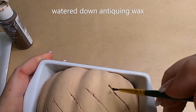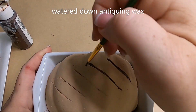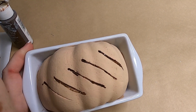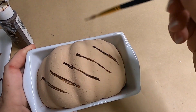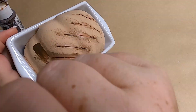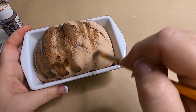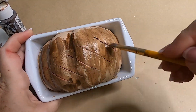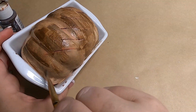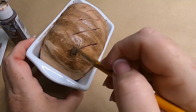About 10 minutes later we go in with some watered-down antiquing wax and go over top of those slits we cut, because I really wanted that wax to get down into those spaces so it would be nice and dark. Then we brush it out with a dry brush and take some watered-down antiquing wax over the whole top. It doesn't have to be perfect because we're going in with another layer - we want this to look as realistic as possible. Bread when you bake it gets brown in all different places, some spots darker than others, so we just want to lightly go over it so we can still see that lighter color underneath.